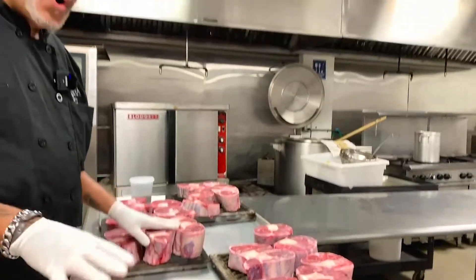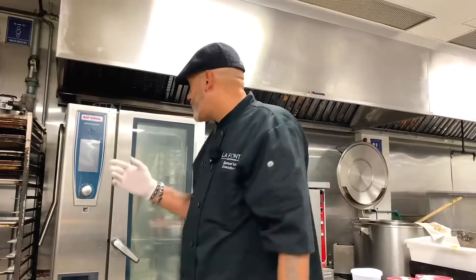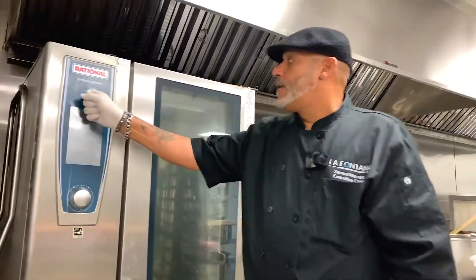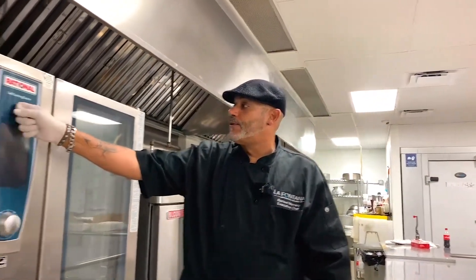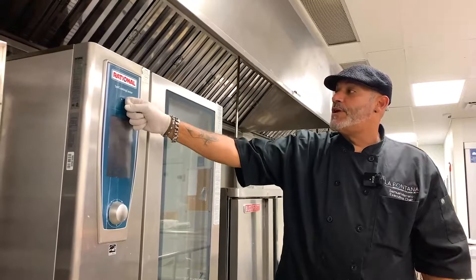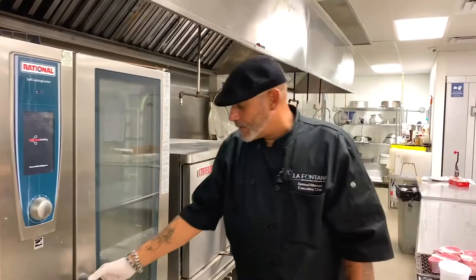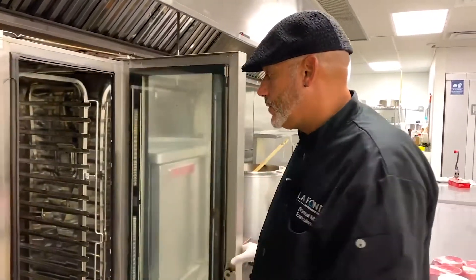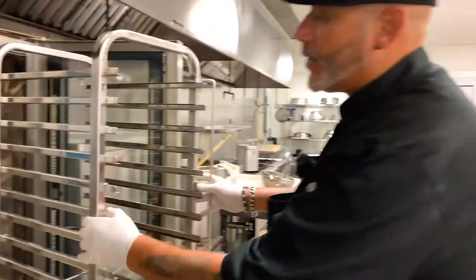That's 16 long hours, so that means I leave them here tonight and tomorrow, say 1 o'clock in the afternoon, I come back and they're fully cooked. This is the machine that we're using — a state-of-the-art rational self-cooking center. With this machine we can do basically anything. We're going to pull out the rack, and this is the rack that we're going to put the ossobucos in once we season them.